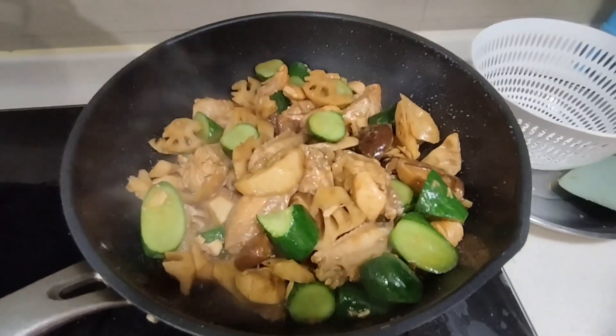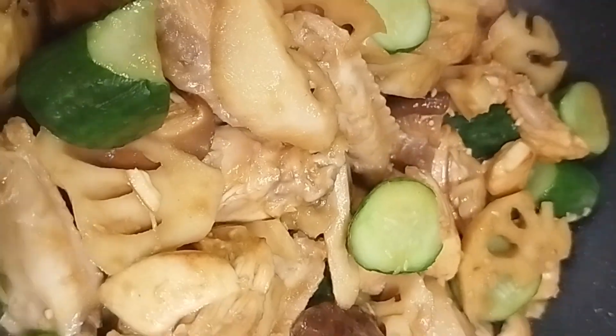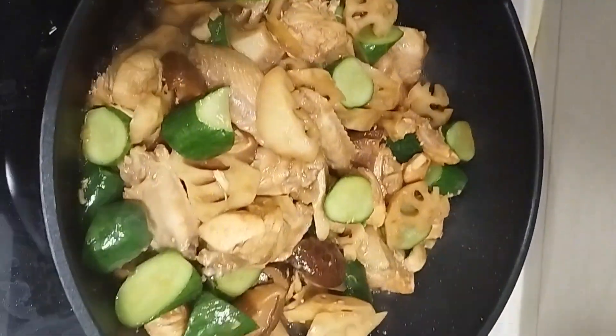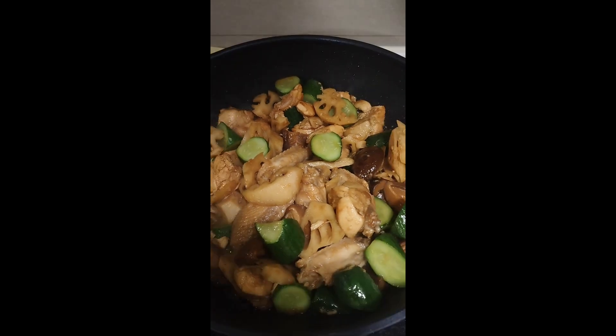This is lotus roots with chicken guys — that's all for our recipe to share. Thank you for watching guys, please don't forget to like, comment, and share. God bless you and take care always.